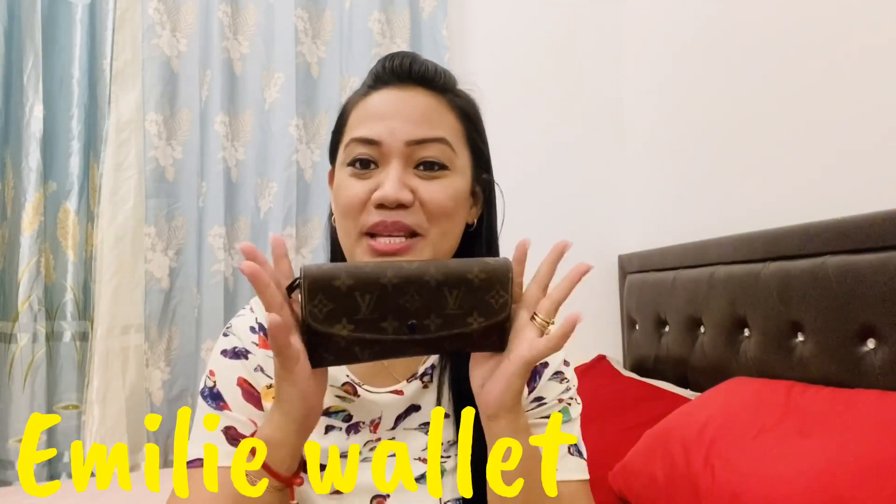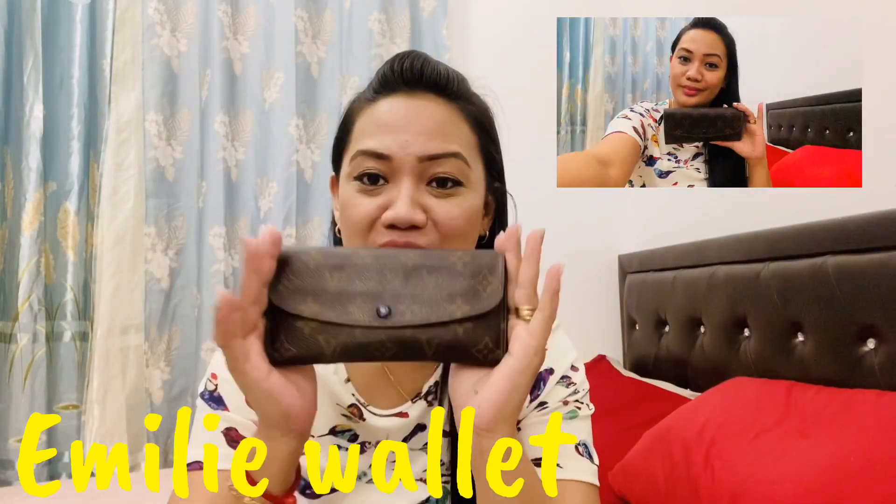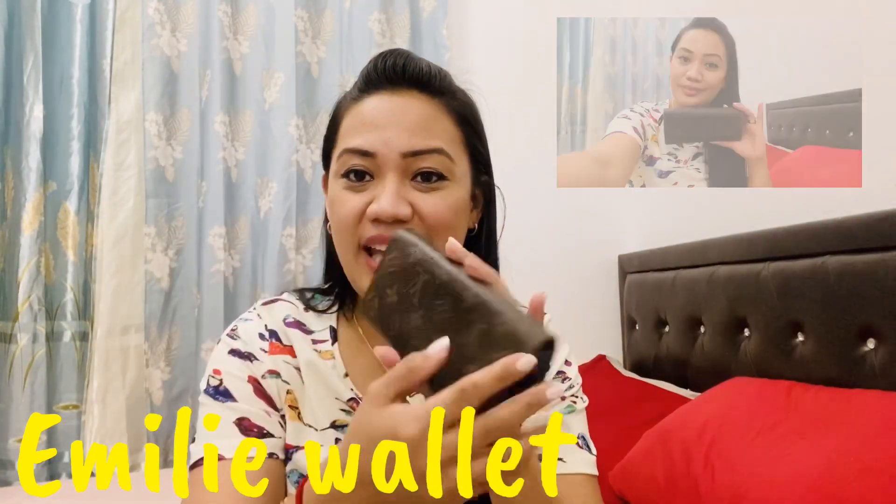Louis Vuitton wallet — it's the Emily wallet. As you can see, it's in monogram and the name of this model is Emily.